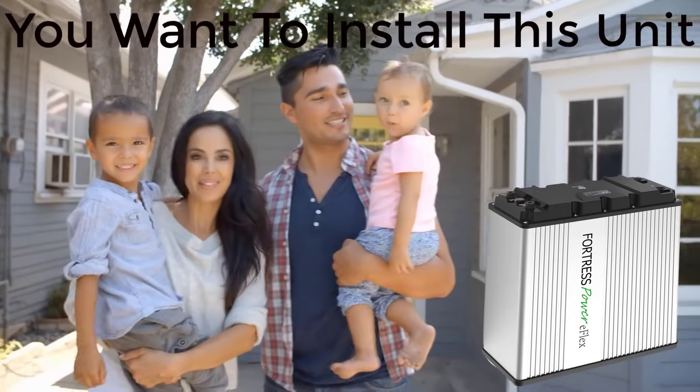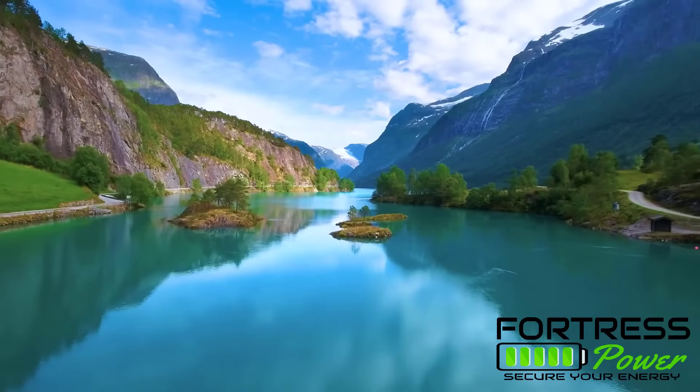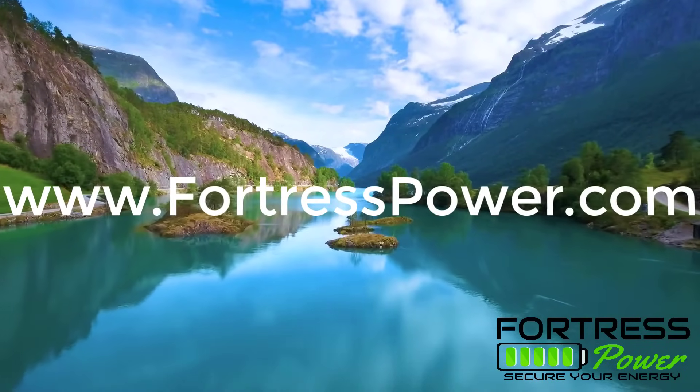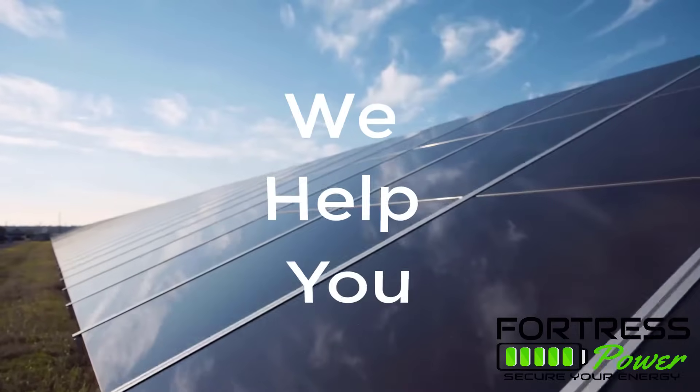I know you want to install this unit. Ask me how. To connect with us, visit www.FortressPower.com. At Fortress Power, we help you secure your energy.